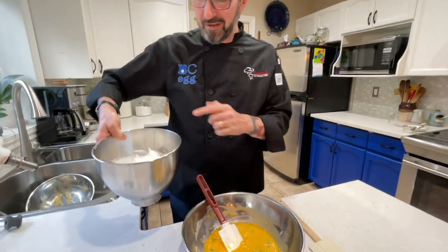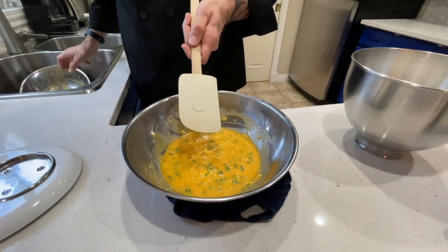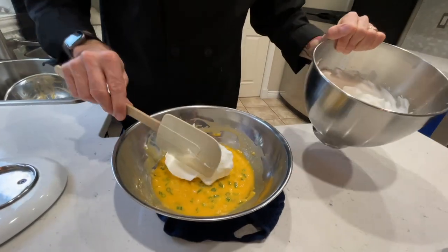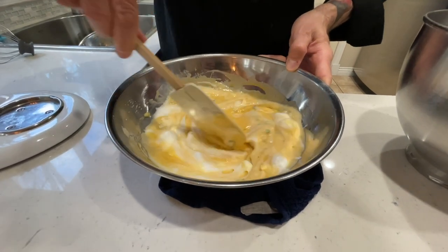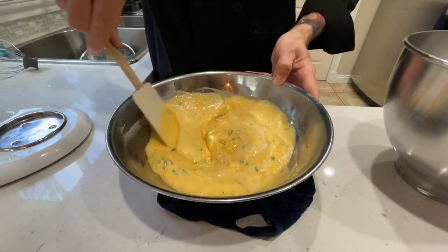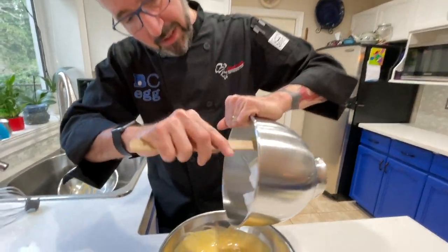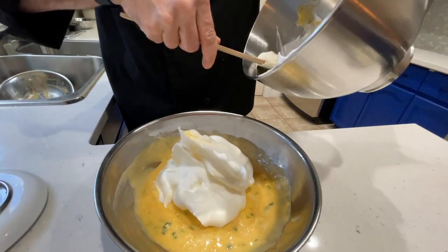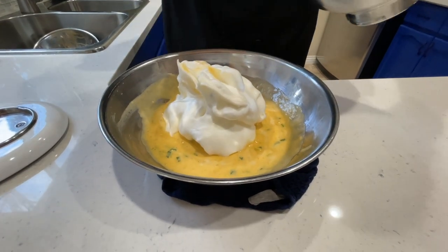Now we need to fold the egg whites into the yolk-sauce mixture. I'm switching to a bigger spatula for folding. For the first part, take about a third of the egg whites and just stir it in — you don't need to worry about folding yet. It's going to make it much easier to incorporate the rest of the egg whites. Now here comes the part where we make this soufflé mixture really light and airy. This is probably the biggest trick I can tell you about making soufflés: you need a good folding technique.